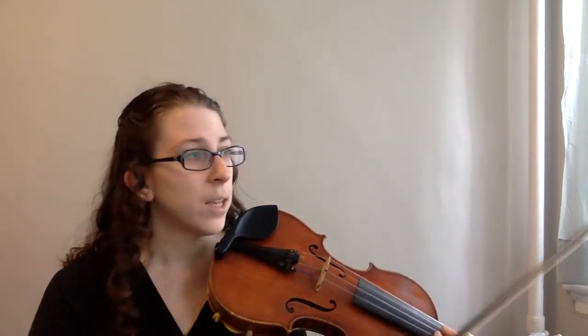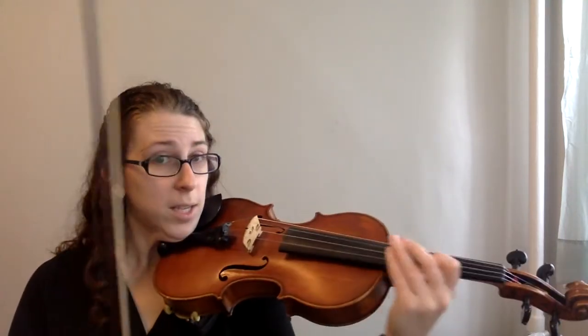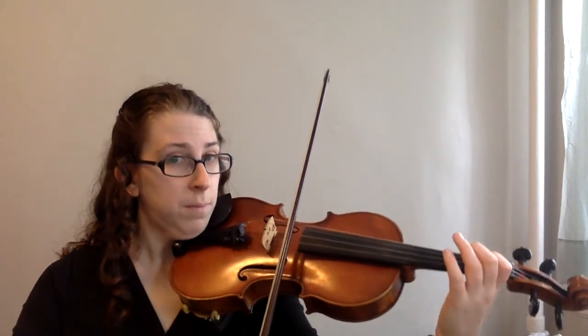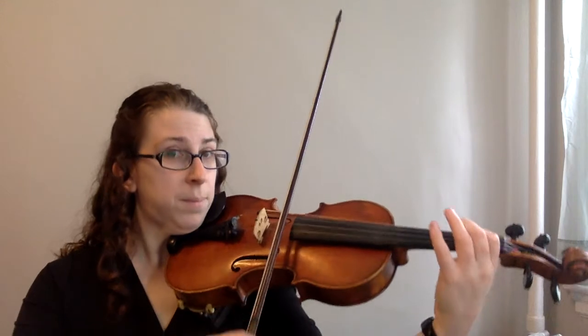The next measure with slurs is the second measure of the second line, also measure six. These slurs are actually the same as the slurs in measure two, so we'll practice them one more time.